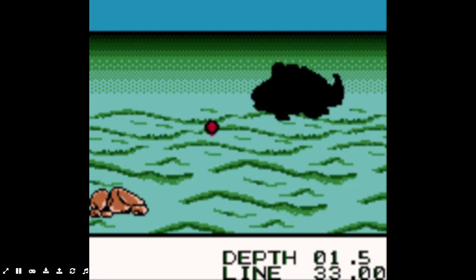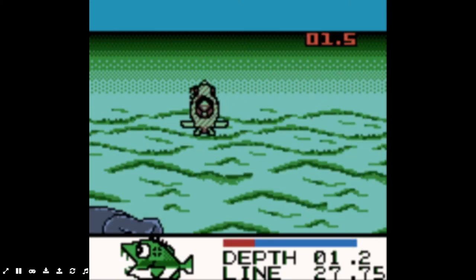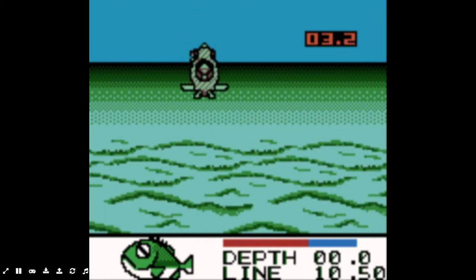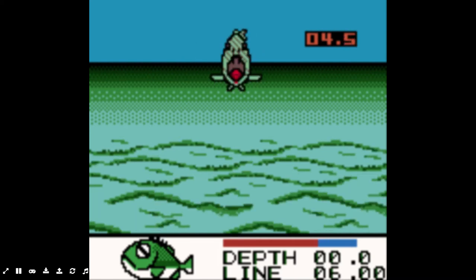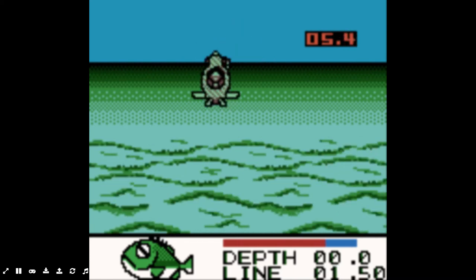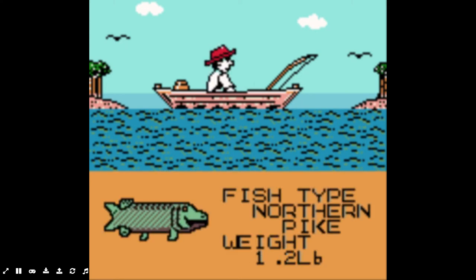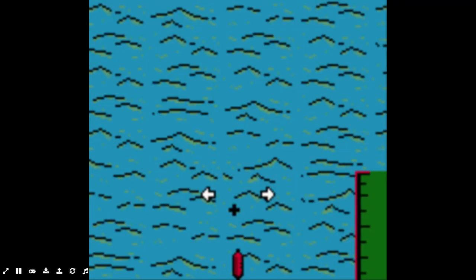Here's a fish — there we go. So holding down X or A makes me reel it in faster. We got a northern pike, 2.5 pounds! I've never caught one of those fish in real life. That's one of the fish I want to try to target this summer — northern pike. They seem pretty cool to catch. That's pretty neat. Let's try to catch some more.